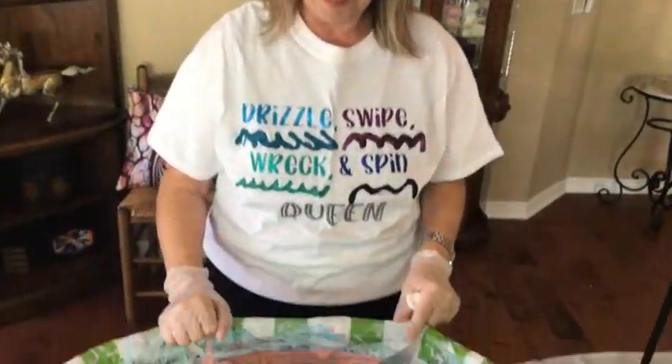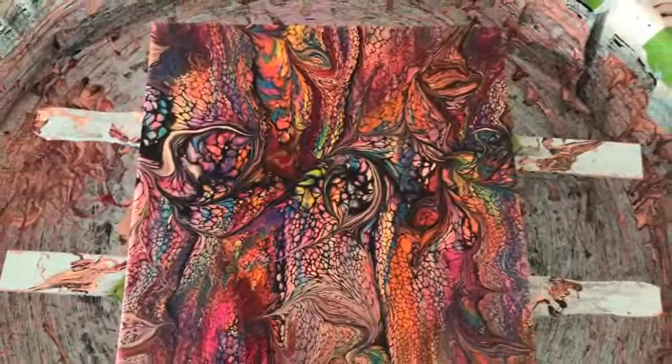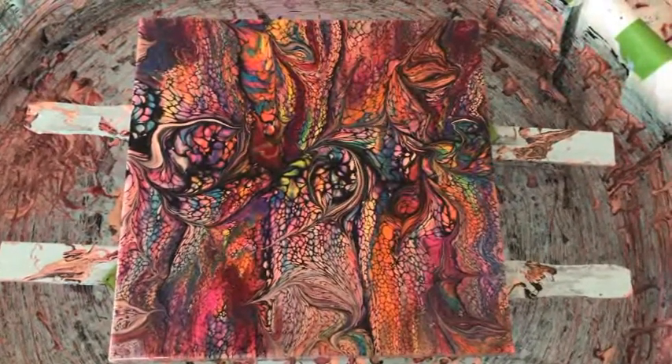Until the next time everybody, I will see you later — stay healthy, stay well! See you later alligators, bye! We're going to take another look at this because it is so super colorful and beautiful — very, very colorful.